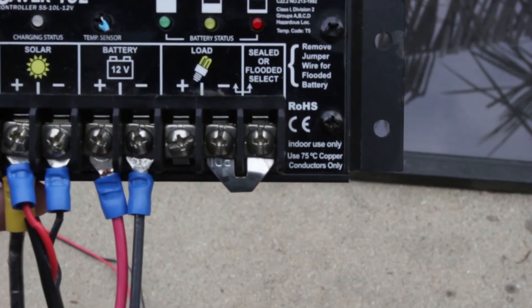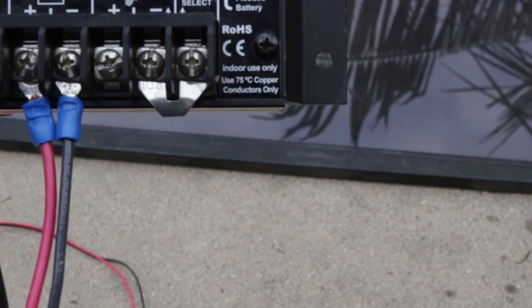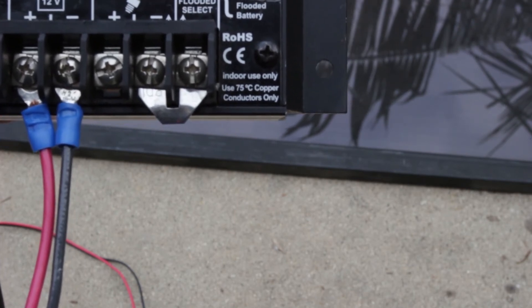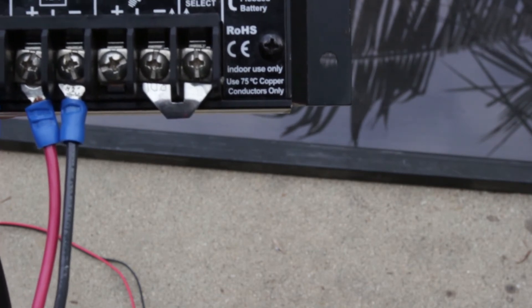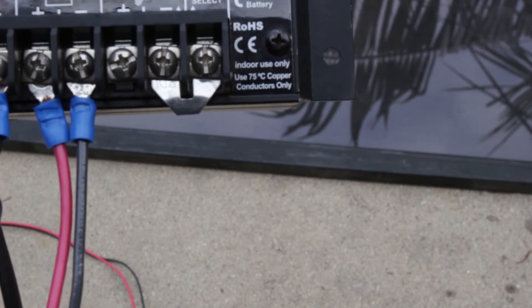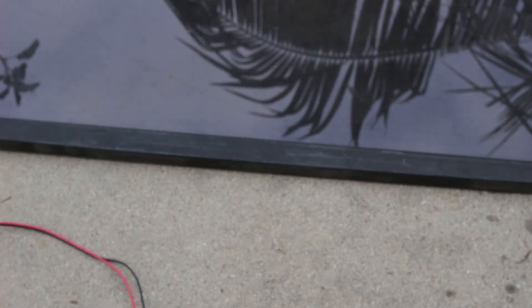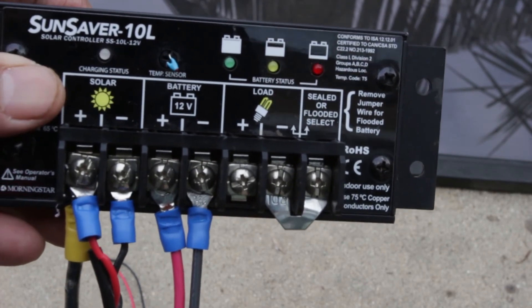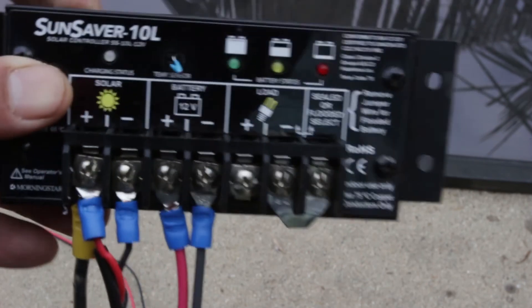Finally, you can put a load on here. This ensures that your load does not draw your battery too far below where it needs to be. The other thing is some of these controllers can be timed — they're designed really for lighting, not for radio systems. That's another reason why you might put your load on the battery rather than the load terminal.